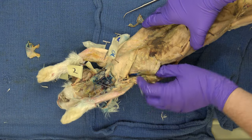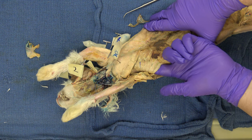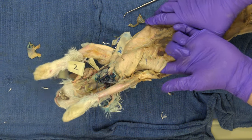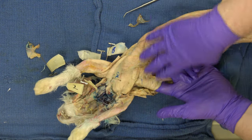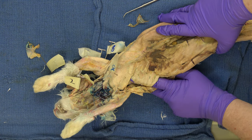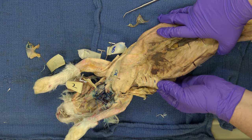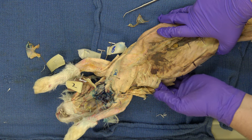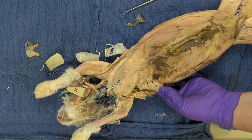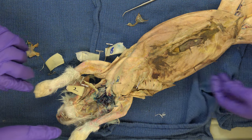If we go a little caudal to the pectoralis, we have a muscle called the serratus ventralis, also called the serratus anterior in humans. That's because if we're bipeds it goes anterior, but we're quadrupeds, so it's going ventral. I'm using serratus ventralis because that was the first name. It's serrated here. This is a throwing muscle — if you played baseball, this is the pitcher's muscle. That is number 11 on your list.